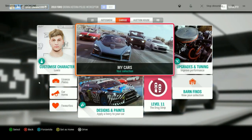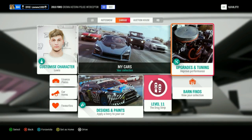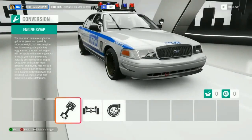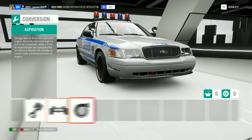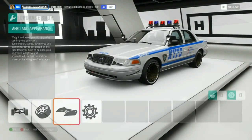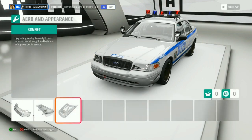Hello guys, and welcome back to another tutorial video. This time we'll be doing it on the Crown Victoria. This one here is a 6.5 liter V12, all-wheel drive, and obviously twin turbo as well. If you want the lights, go into the bonnet and it'll come up with the gap.